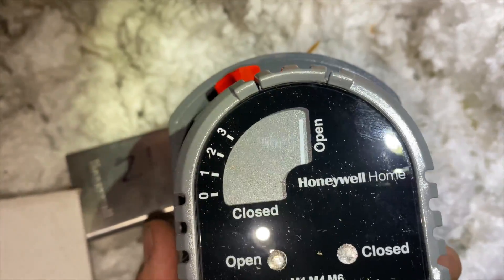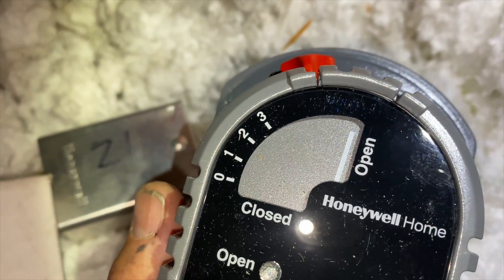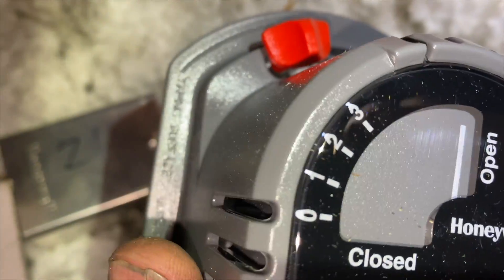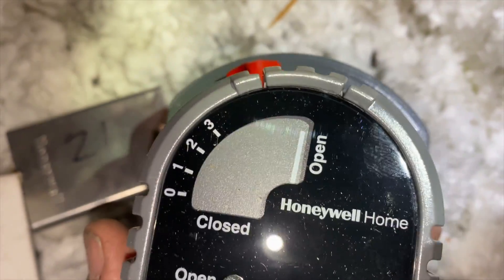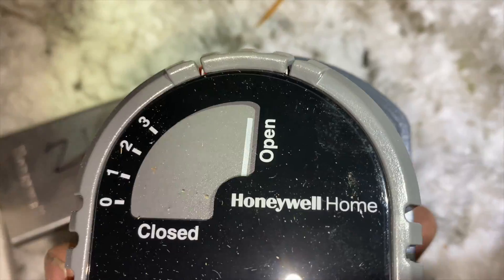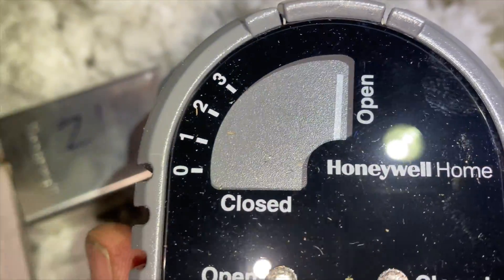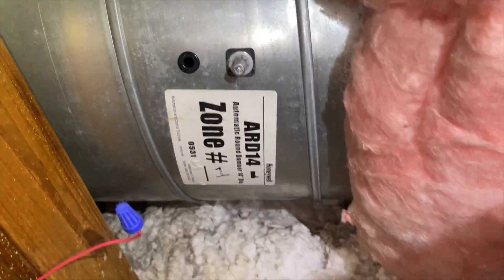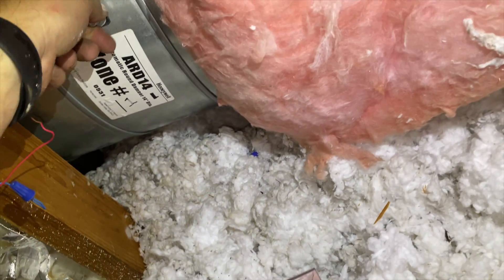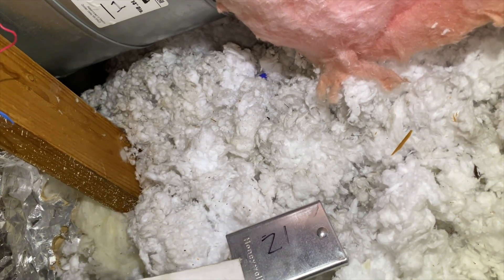This is the old one. Now for the new one — it has three or technically four preset positions. Remember how you can adjust how much it closes? This one has presets: zero, one, two, or three. It's also got a position indicator. Right now it's in the open position. When we put this on we want to make sure our damper is in the open position too — turning this way is closed, turning this way is open — so it corresponds properly.